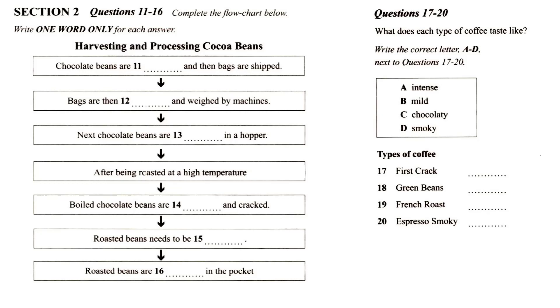The first crack is lighter-bodied and has a higher acidity level with no obvious roast flavour, and is popular for its special mild taste. This level of roast is ideal for tasting the full original character of the coffee. The green beans are raw, unroasted coffee beans — strictly hard beans with a smoky flavour and are slightly acidic.